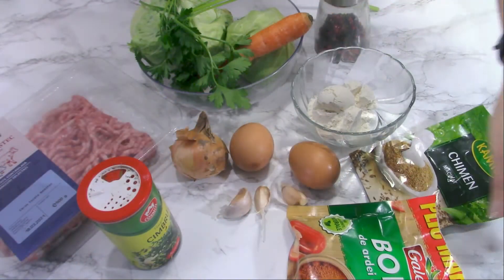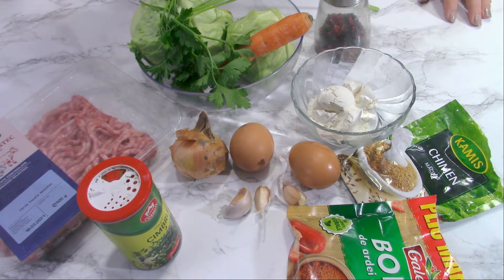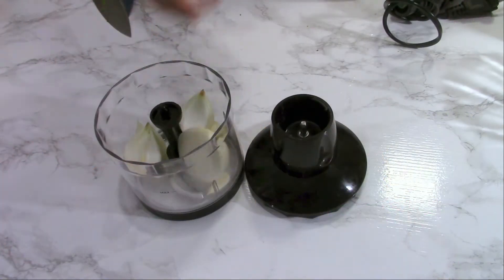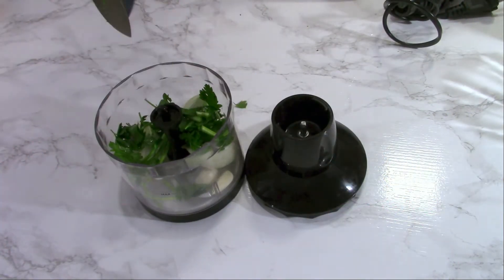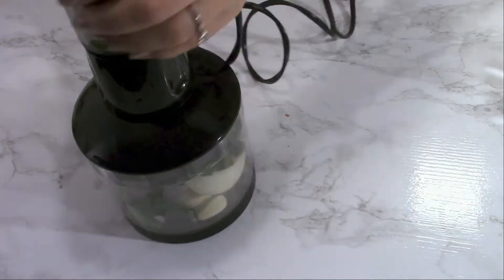I'm not going to add any salt because I decided not to eat with salt, but you can add half a teaspoon if you like. Using a food processor, I'm going to mix garlic, onion, and parsley into a really fine paste.